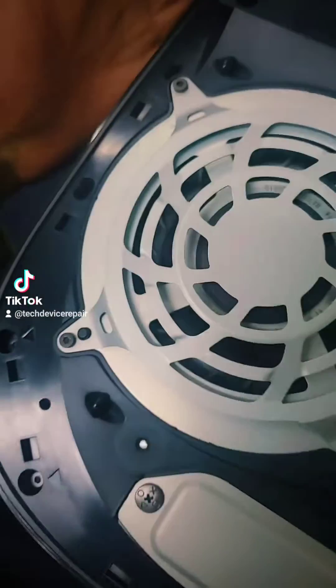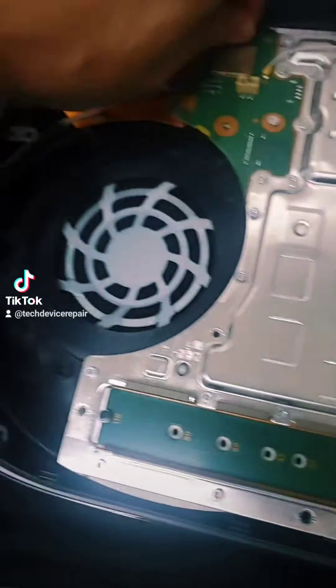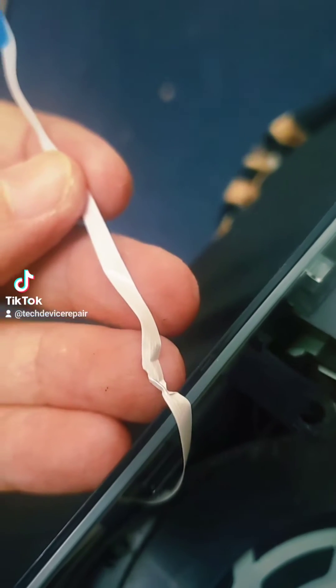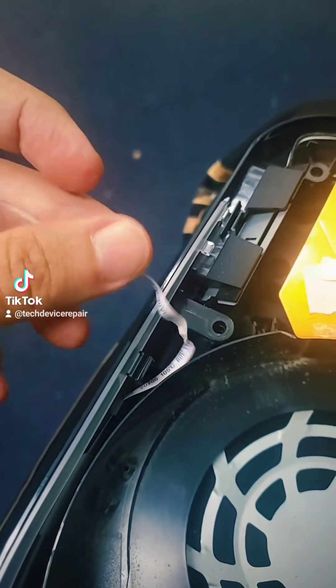We don't have the warranty sticker, meaning somebody was in here — yeah, definitely somebody else was in here. Hopefully they didn't do any other damage. They did damage this cable right here. Look at that. And honestly, this damaged cable could cause this problem.